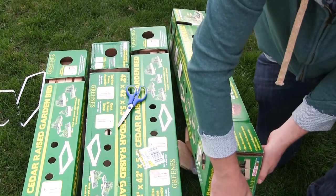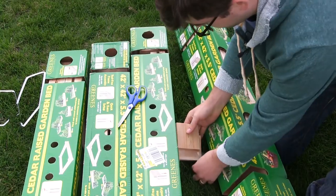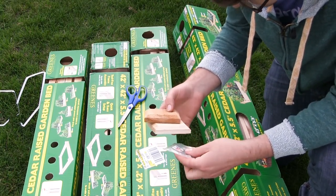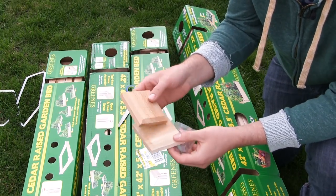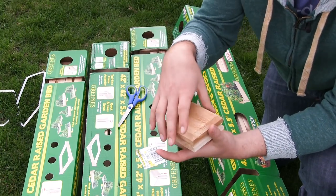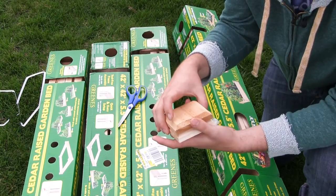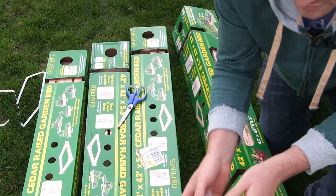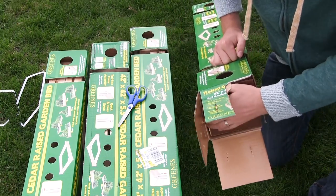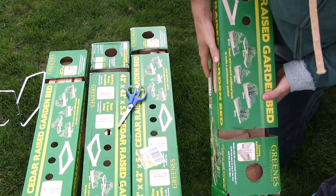We're going to pop these open here and see what we're getting ourselves into. I do see some screws — but these are optional. So they give you some screws and these top posts that go on top of each corner as a decorative piece. It can be totally tool-free if you want it to be, but I'm going to save these and put them on eventually. Right now I just need to get these beds built because what we're putting in them is very exciting and kind of time sensitive.